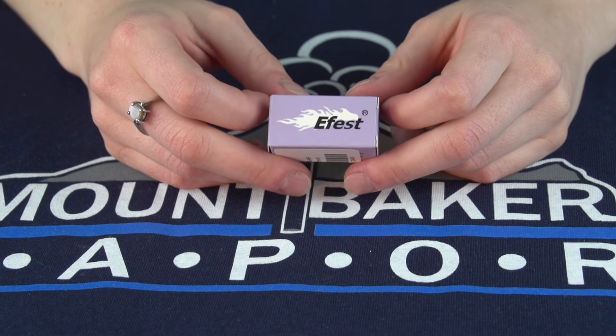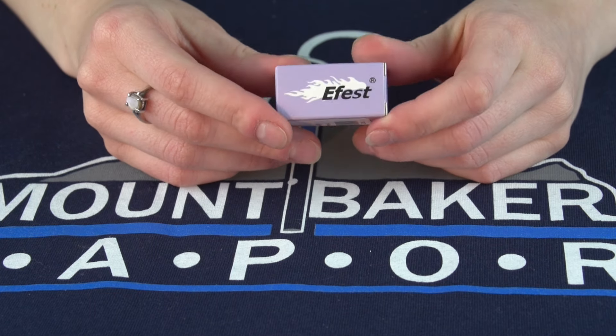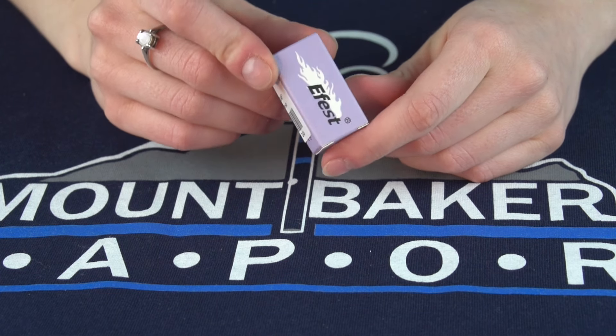Hey there vape fans and welcome to another Mount Baker Vapor product spotlight. My name is Lisa and today we're going to be going over the Efest 18350 battery.